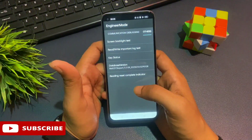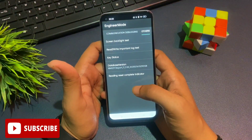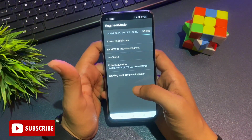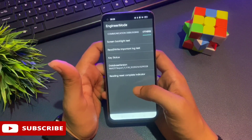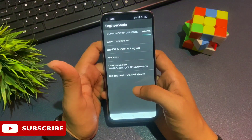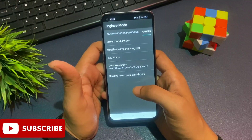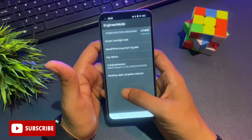This is the final and most important step, so be careful. If you skip any step, your phone will not unlock. Watch this video properly without skipping until you unlock your phone.